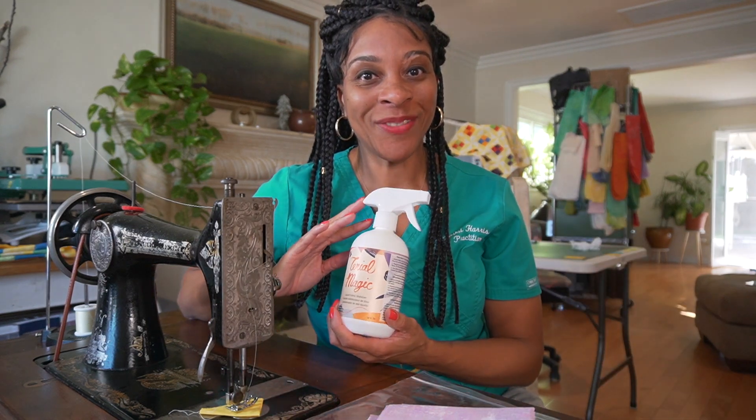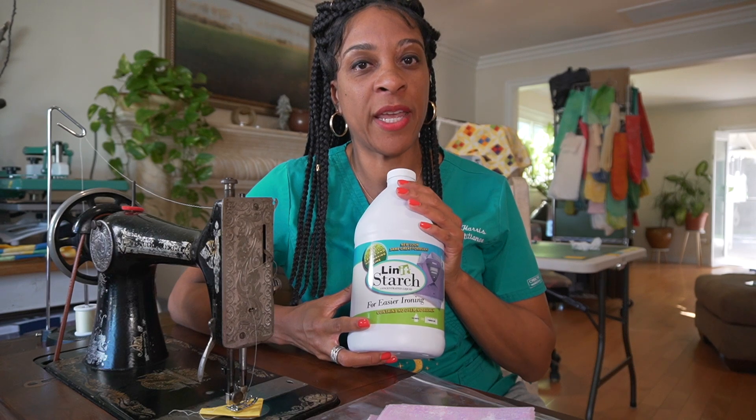The first option is spray starch — you can get this in a can. The second option is a pre-mixed solution; Mary Ellen's Best Pressed is one, and Terial Magic is another. The third category is a powder solution — it comes in a plastic bag and you have to reconstitute it. The fourth option is a liquid starch concentrate; I love this brand right here by Linit. After researching all four categories, I decided to try them all to see which works best, and I'll save you the trial and error.